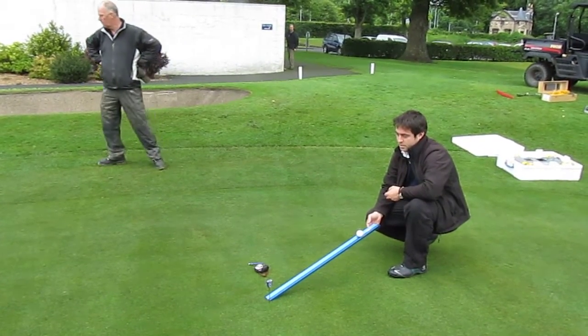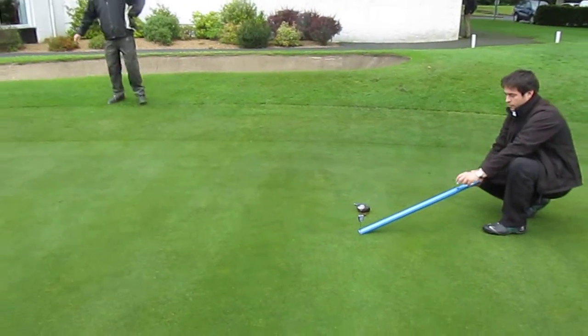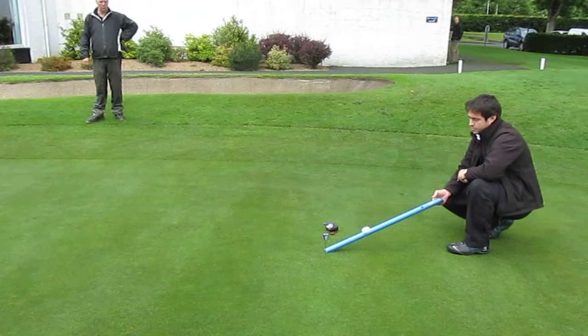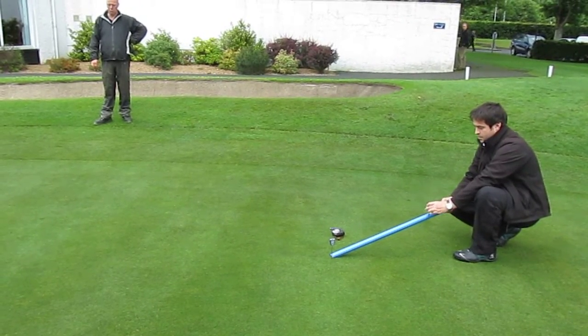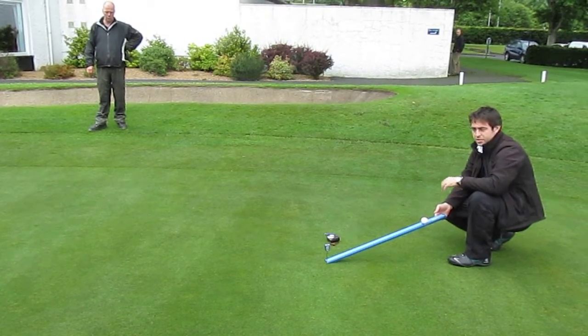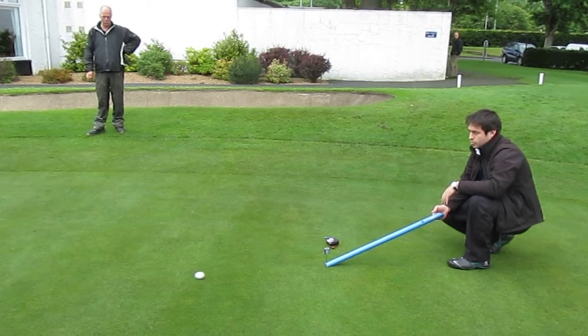This is a stimp, which is what we use to measure green speed. All we do is deliver three golf balls from this ramp, raise it very slowly until the ball runs off. We deliver three in one direction and then come back in the opposite direction to make sure we have an indication of the slope of the green.